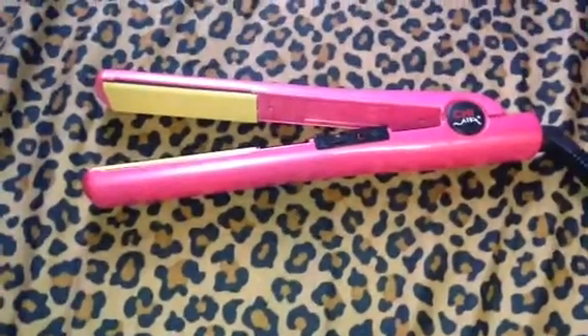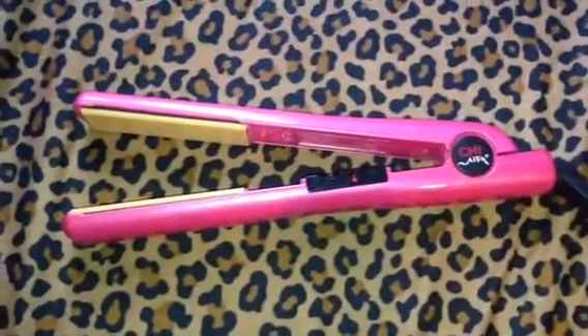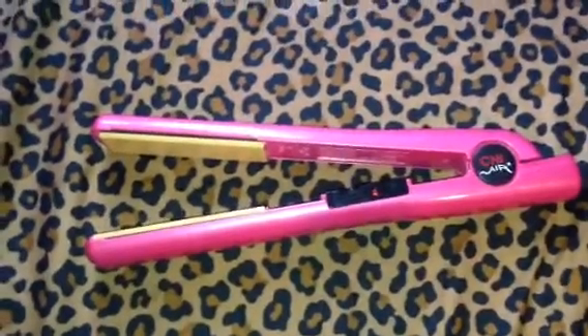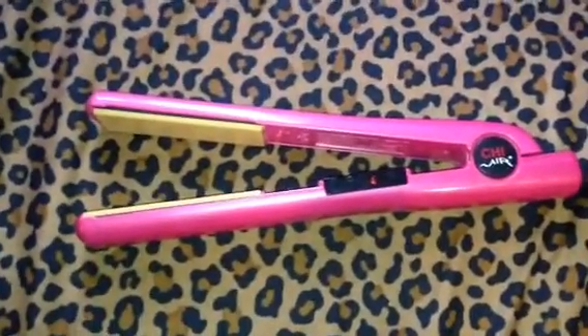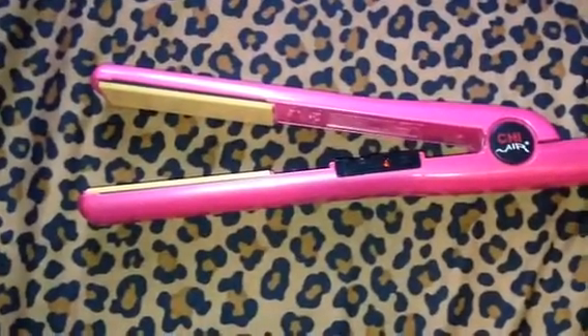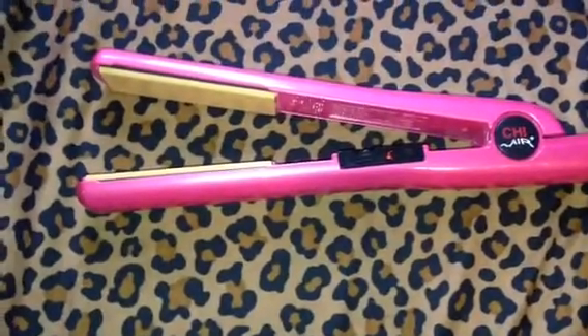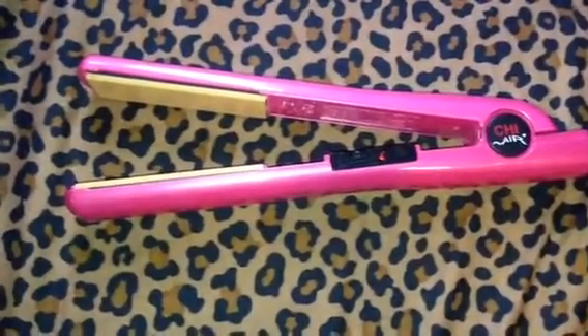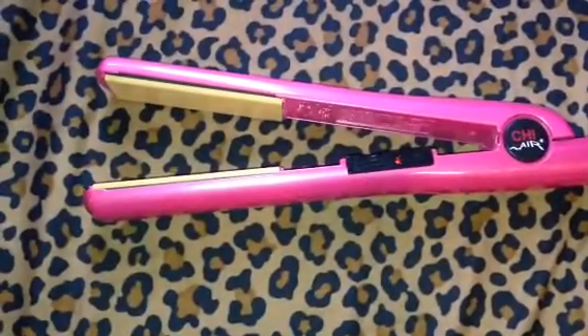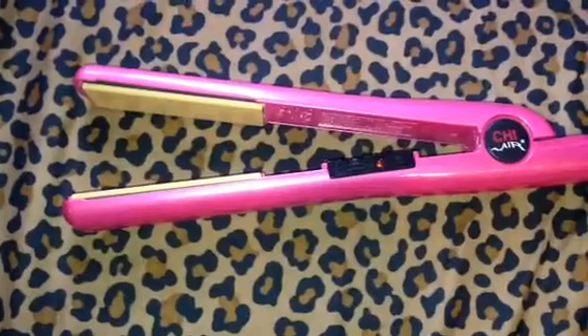I wanted to review the Chi Air Flat Iron. I really like this flat iron — I have tried so many flat irons over the past years and this one has been my absolute favorite. The reason I got the Chi Air is because it has a heat setting, unlike the Chi Ultra and the Chi Original which only have on and off. I have thin hair, so with only one heat setting I think it might fry my hair.